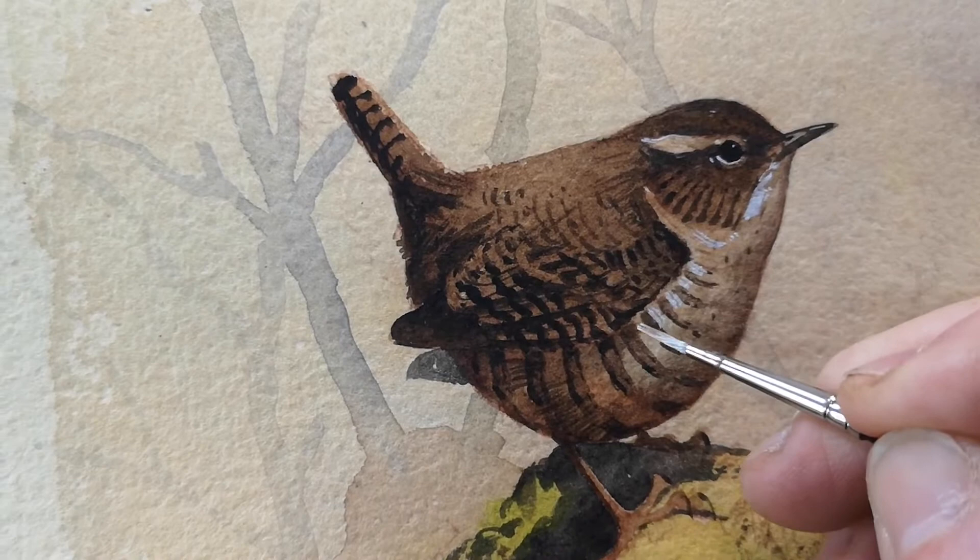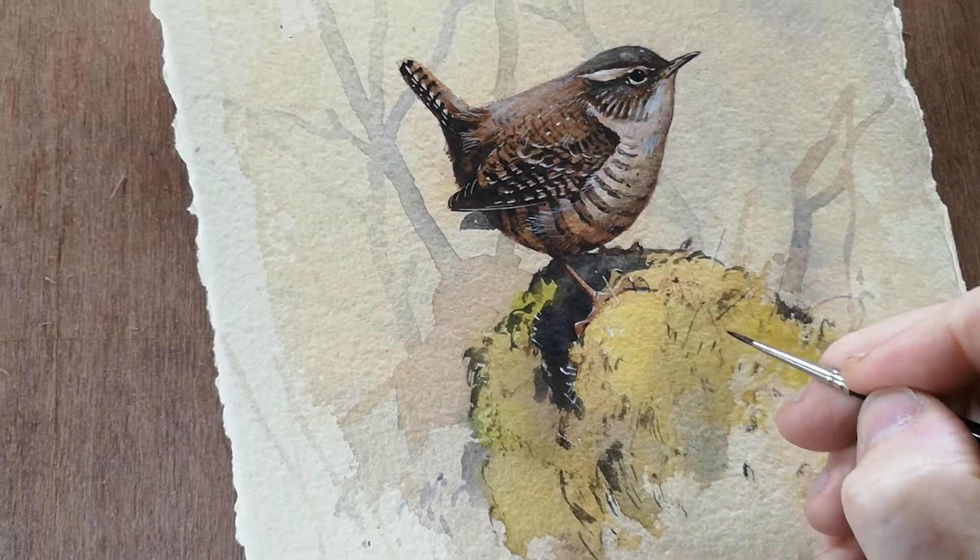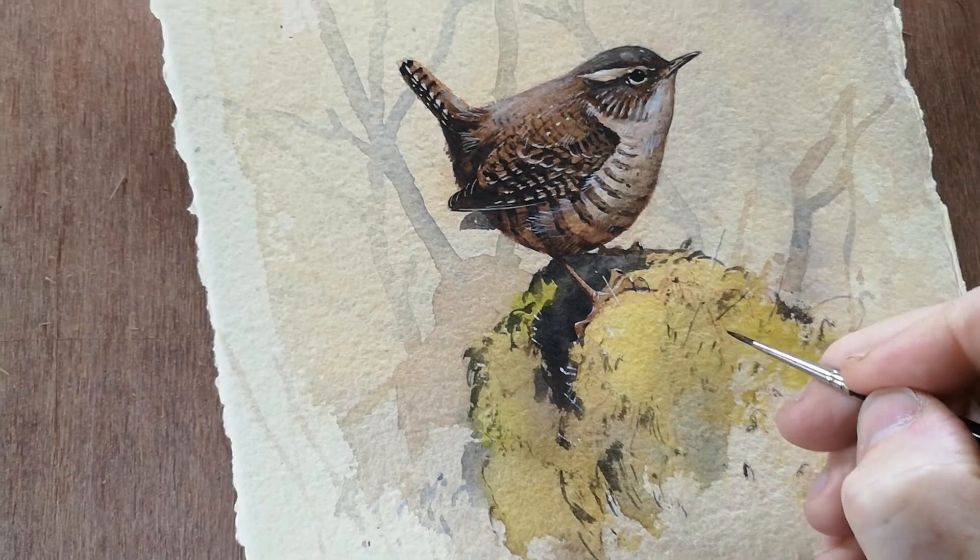I'm working into texture — you can see I've pretty much finished the bird now. This is half a day's work, and really at the end it's just a case of signing and the painting is complete.